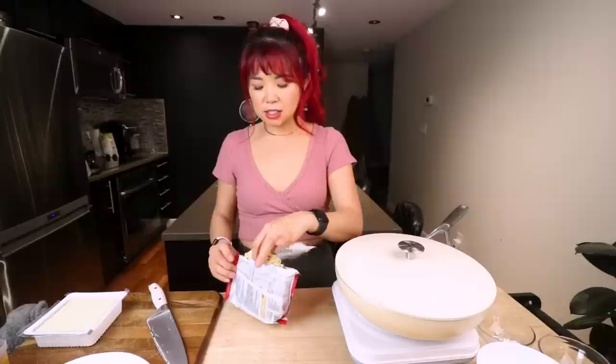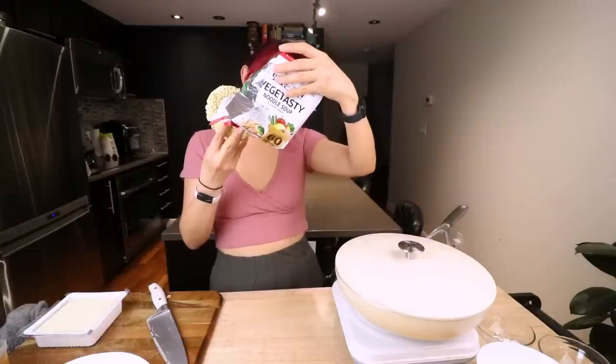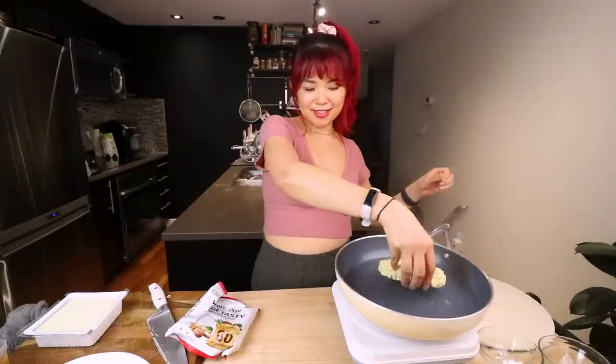So what we want to do is break open the noodles and cook them maybe a little bit less than you would to have them fully cooked — usually it's about five minutes, this one says four, so I'm going to cook it for about three minutes. I already have some water boiling here, so let's just chuck that in. While we're waiting for the noodles to boil, I'm going to start heating up the oil.